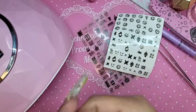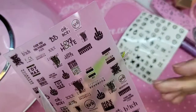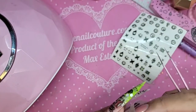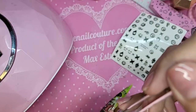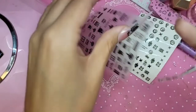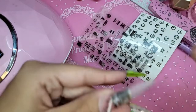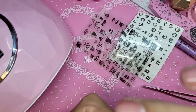Now comes everyone's favorite part — all the bad words. This sticker is 345, it's called USSR F-bomb.